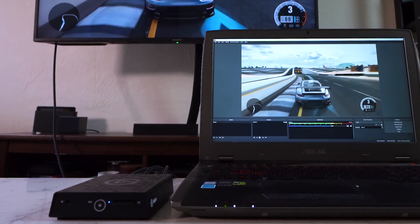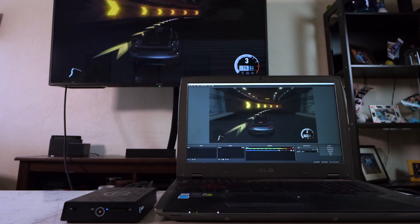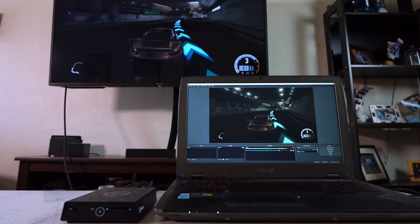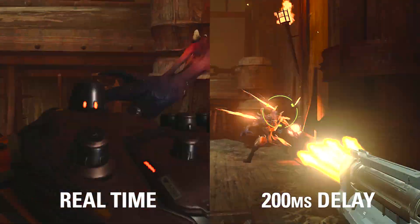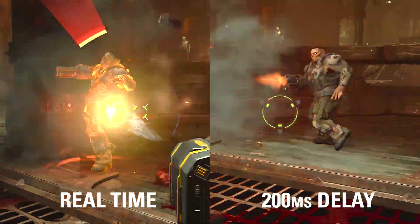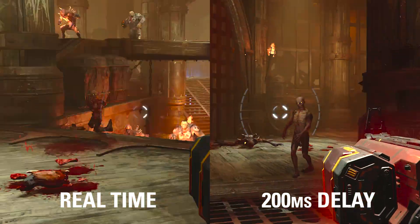Keep in mind that because 4K60S Plus is encoding the signal before sending it over USB 3.0, there is about a 200 millisecond delay coming into your capture software. So if you're using apps like OBS, Slobs, or XSplit, you may find that you'd like to add a delay to your other sources to keep everything in sync. Please refer to our syncing 4K60S Plus video for more information on how to do this.